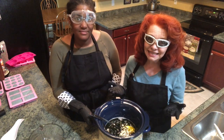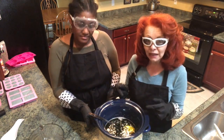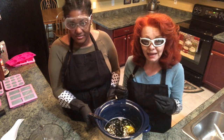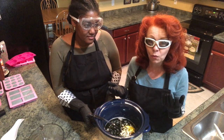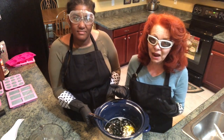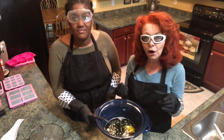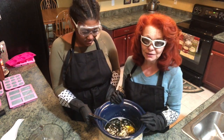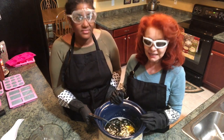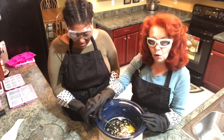The beauty of the hot process soap is that it takes a lot longer to prepare on the day you make it, but I could actually use my soap tomorrow if I wanted to. I prefer to allow it to cure for a week or two because the longer it cures, the harder it becomes and it's going to last longer. But you could use it tomorrow if you needed to. Now I'm going to add the lye mixture to my oils.